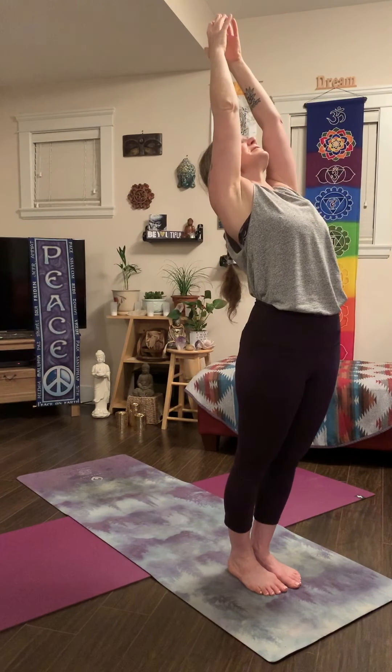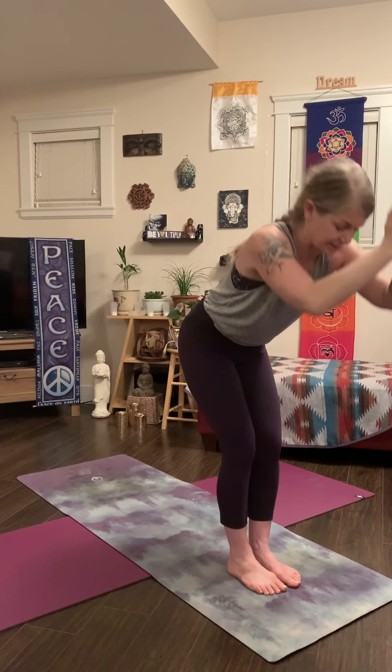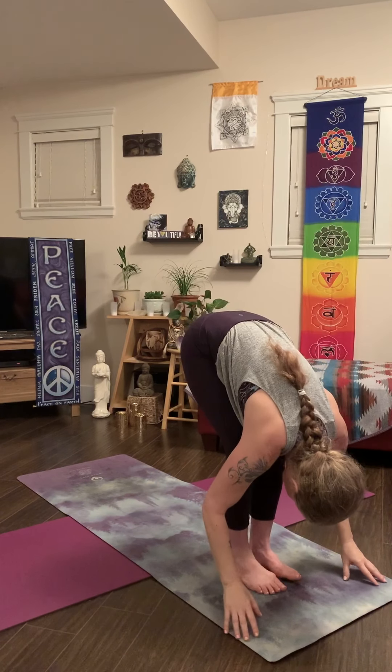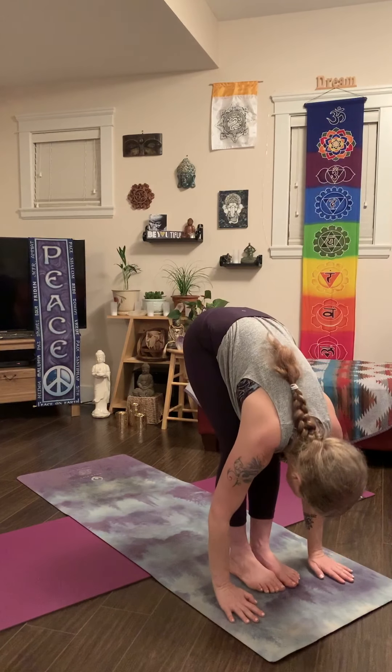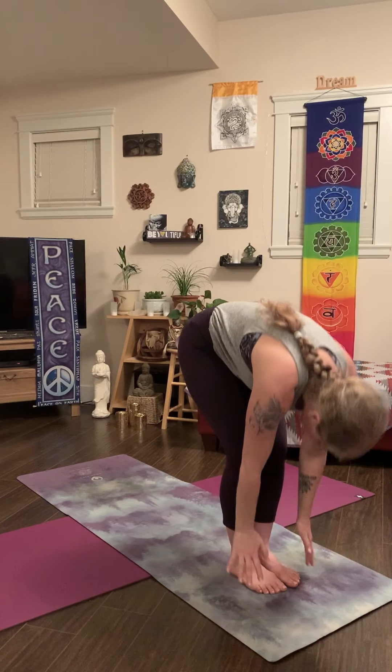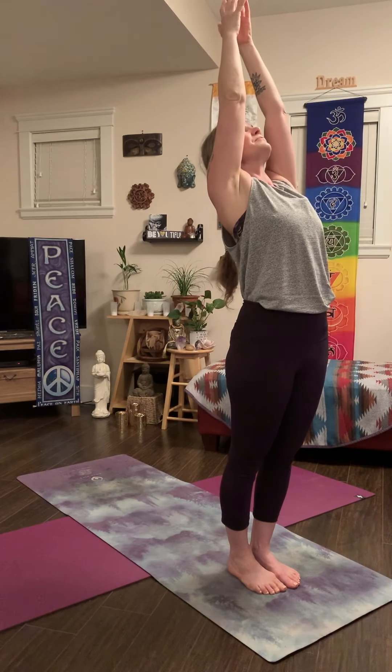Let's bring our hands to the heart. Stand up nice and tall. Take a deep breath in and a long breath out. On your next inhale, take your arms out wide and reach for the stars. As you exhale, soften your knees and bow forward. Take an inhale breath, bring your palms to your knees, look forward, nice flat back. As you exhale, plant your palms and fold. Inhale to rise up again, big stretch as you reach up. Hands come to the heart.